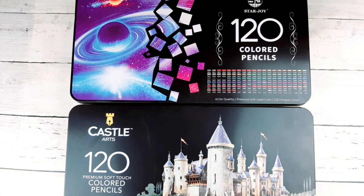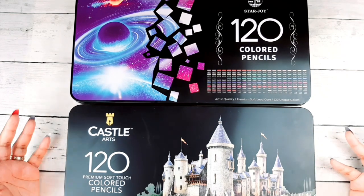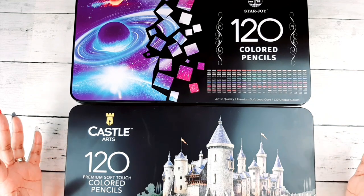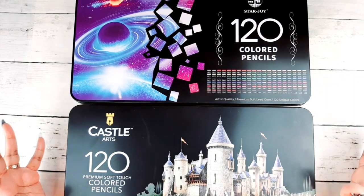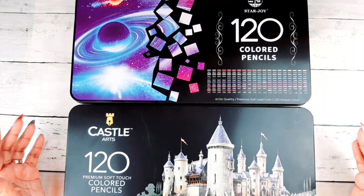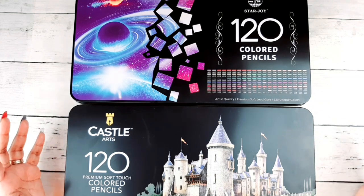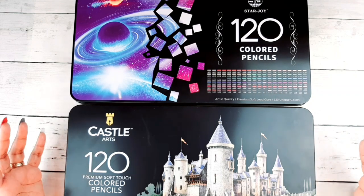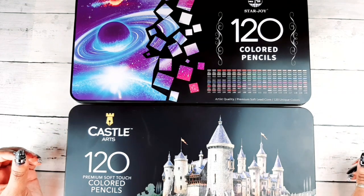There has been a lot of backlash going around about budget colored pencils from China. This is by no means a video to discredit or smear Chinese-based colored pencil companies — I absolutely love my budget pencils. But this is an educational video because knowledge is power, and the more educated we are about what we're buying and who we're buying it from, the better conscientious decisions we can make.